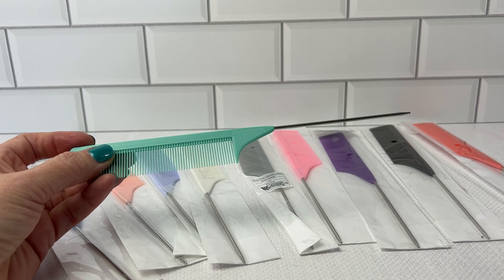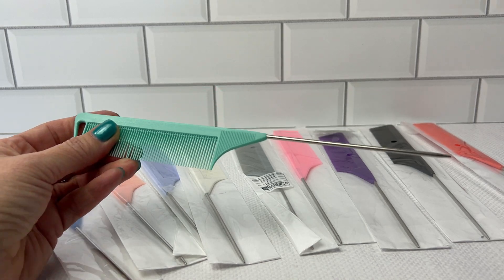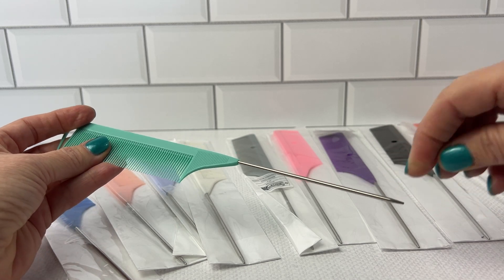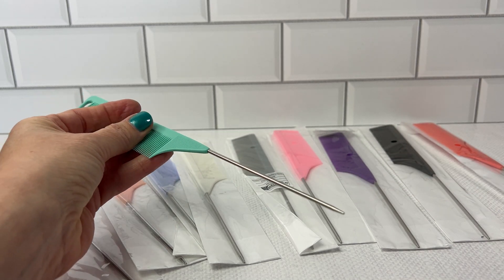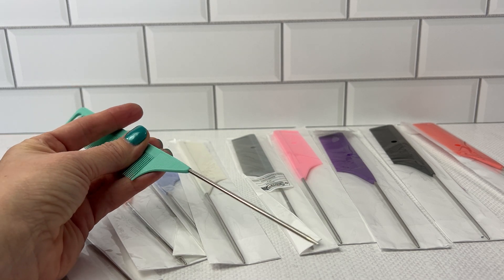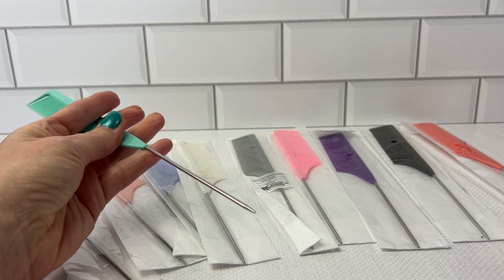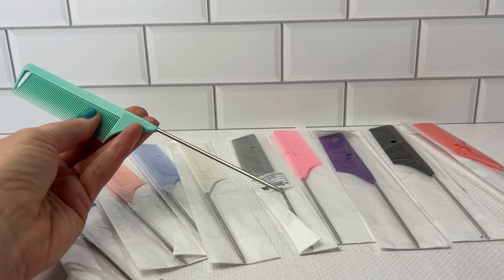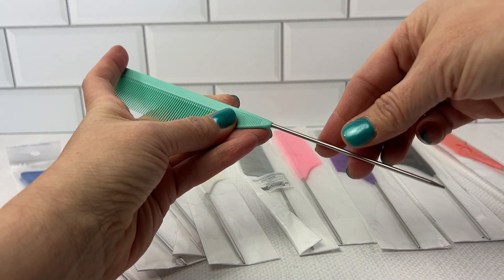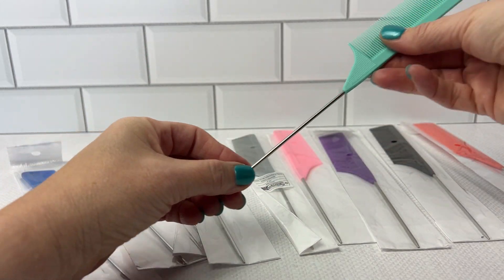The rat tail comb is definitely known for its long, thin handle, and this one definitely delivers that. My kids have long hair, and these are very useful in separating the hair, straightening the hair, and sectioning the hair for the different styles that we do.